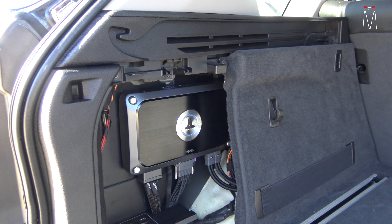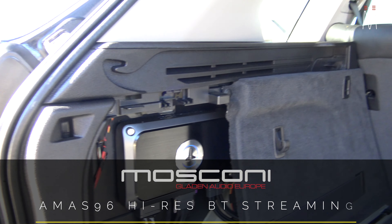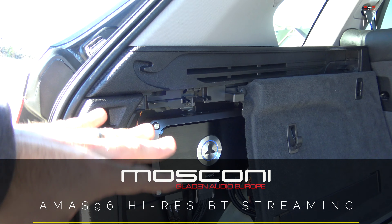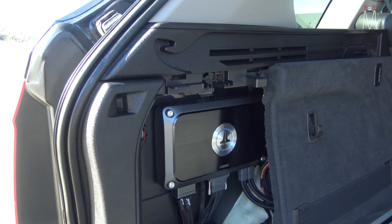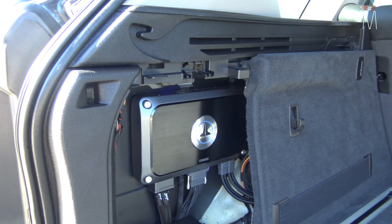We're also going to have another input for our AMAS 96K, which is going to run optic input into this processor — this amplifier processor. The cool thing about this is it's an amp and a processor all in one. It runs a little bit cheaper than if you do everything separate, and you don't have as much real estate taken up because everything is in one piece. So it makes it very convenient for installation's sake.